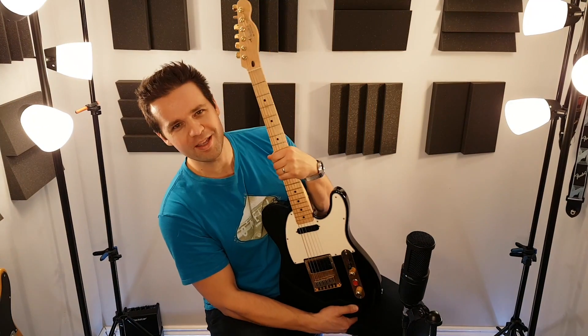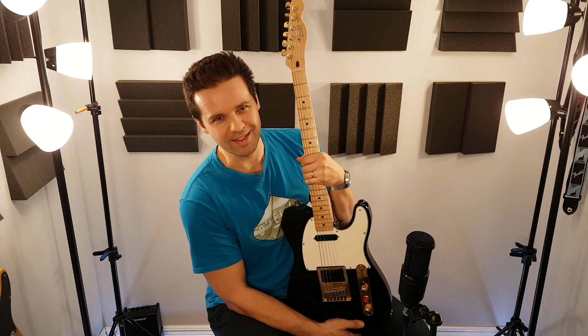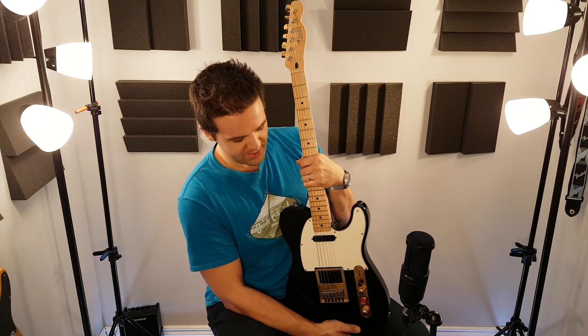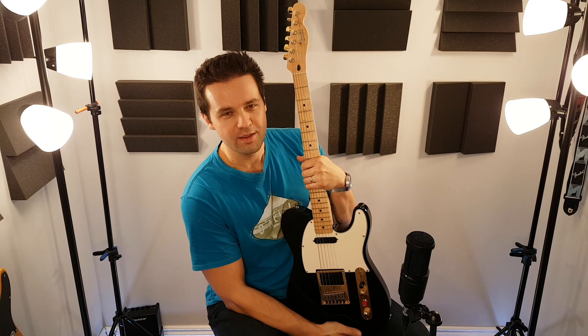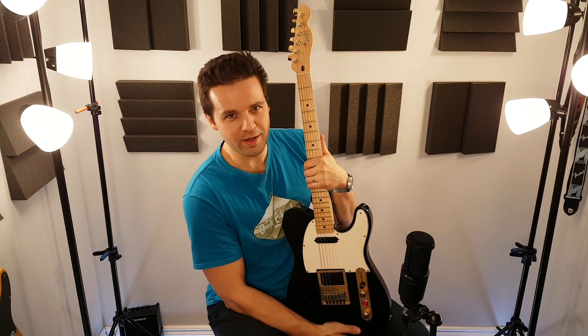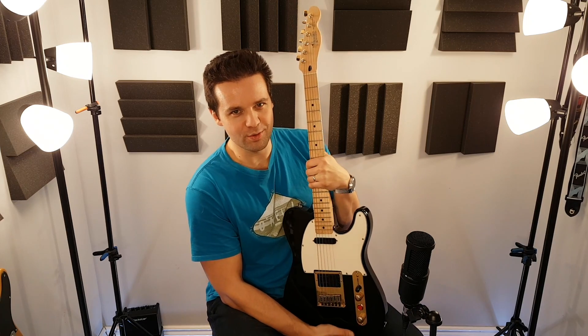Number two. I'm acting — I'm pretending these are heavy because they're actually not. This is a Mexican Telecaster. You know how Mexican Telecasters are for weight.